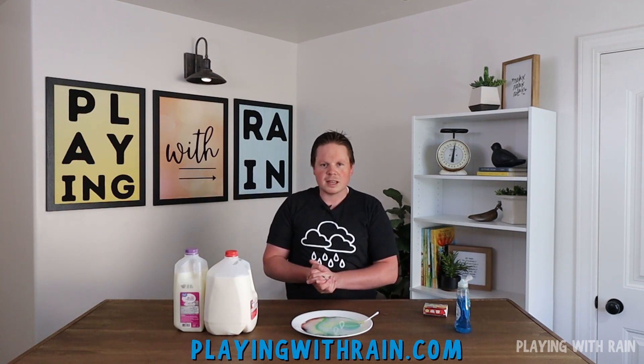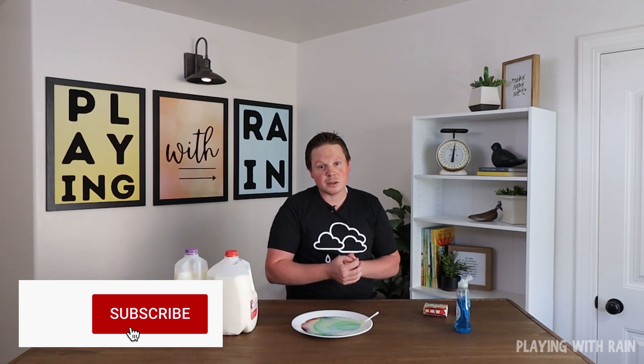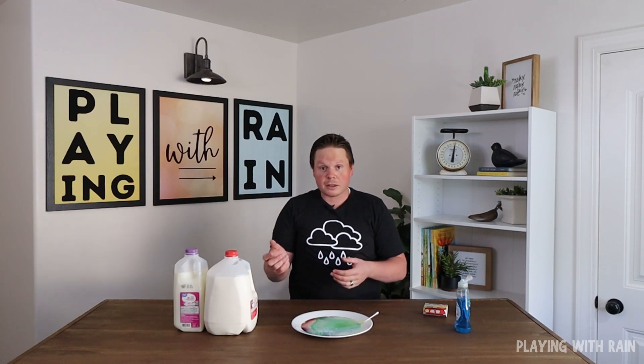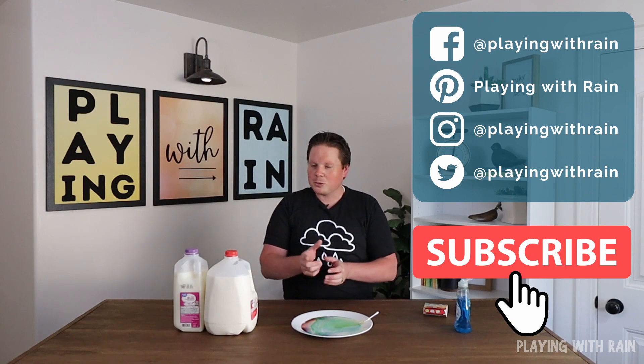If you want to learn more about the science behind this experiment in depth, please check out our website playingwithrain.com, where I go into more detail. If you enjoyed this experiment, please don't forget to like and hit that subscribe button so you can see all the other experiments headed your way. If you have any other experiments you'd like to see us try or any feedback, you can comment below or find us on social media. Thanks again, and we'll see you next time.